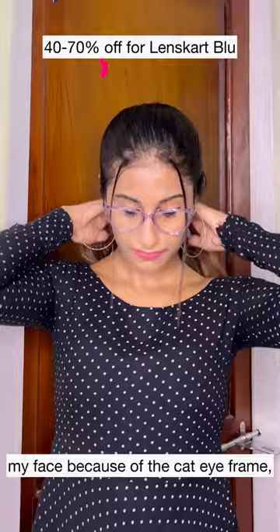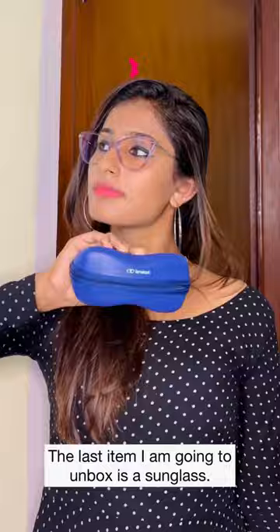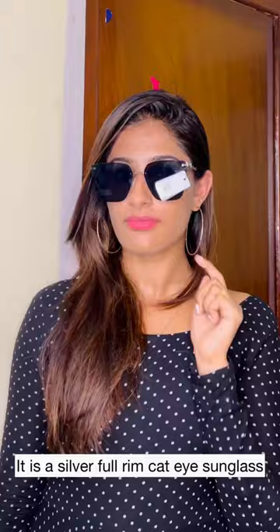I'm going to move on to the last item. It's a sunglass — a silver full drip cat eye glass. I'll show you. Do check it out!